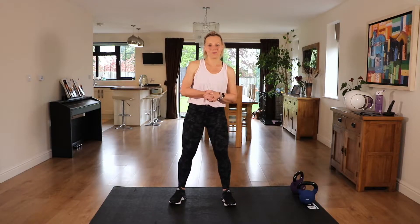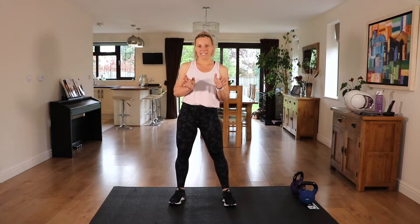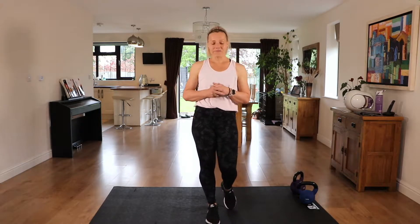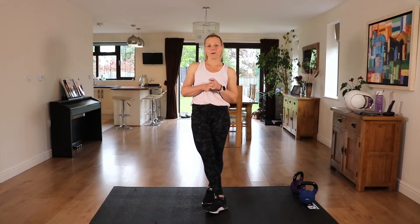Hi, I'm Nicky B and welcome to my 15 minute kettlebell workout. We're going to work the entire body in this 15 minutes. It's a great workout to do independently as an express workout or one that you can incorporate into another workout. Please make sure that you've warmed up before you start, either the warm up from my channel or warm up of your choice.